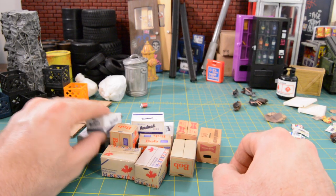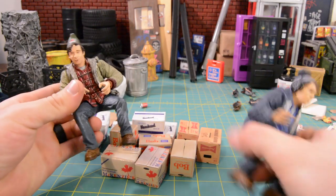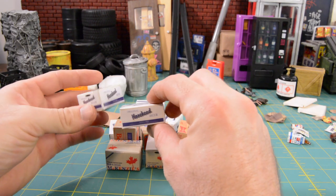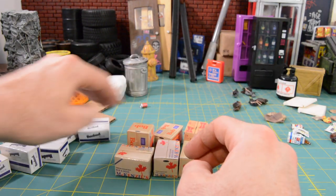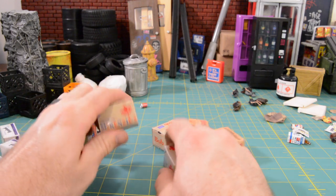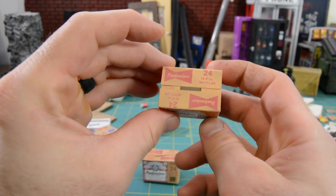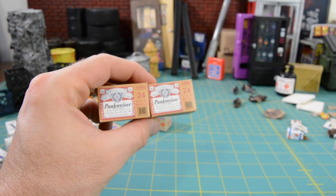Another fan favorite is the Bob and Doug McKenzie Strange Brew beer boxes. McFarlane came out with Bob and Doug McKenzie Strange Brew figures from the movie, and those guys came with a lot of good accessories — including these beer boxes. You have the smaller ones, like Red Stripe-looking bottles, then the bigger Budweiser-looking ones, and then straight-up McKenzie ones. And then these are the ones I made — some Punkweiser boxes. I also made some Punk's Blue Ribbon like PBR, but I gave all those away. These are always good background pieces and easy to make.